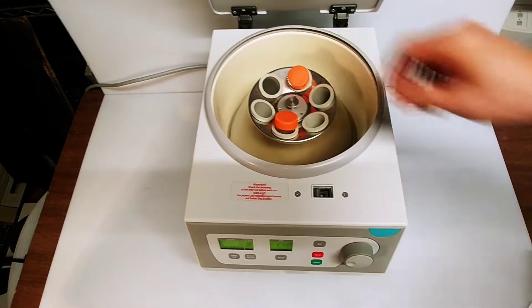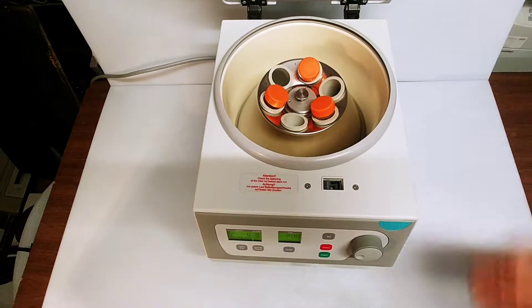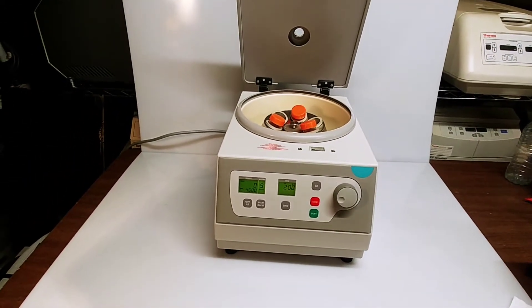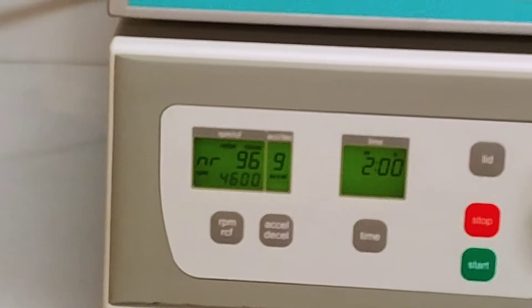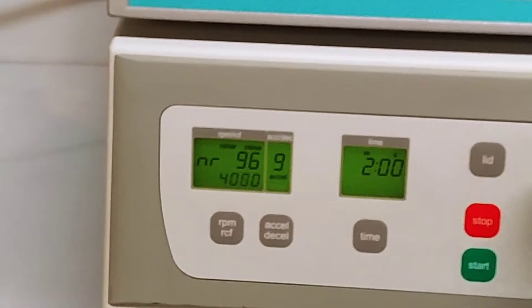For the purposes of this demonstration we'll put in a couple of 50 milliliter tubes to balance them out for the run. Close the lid and take a quick look at the settings here. We'll go ahead and set the speed down a little bit.